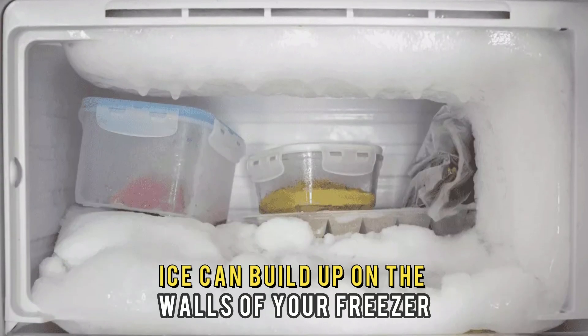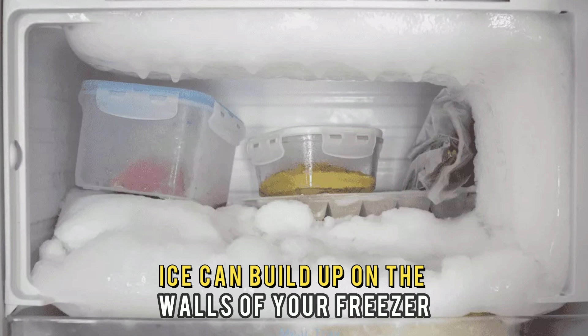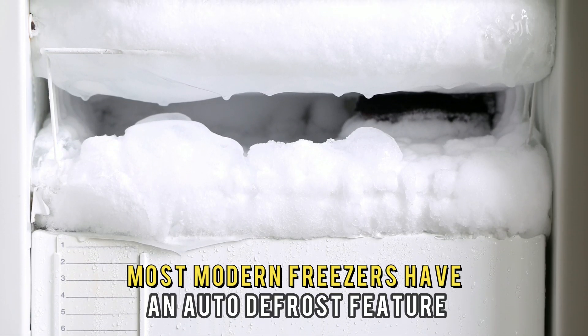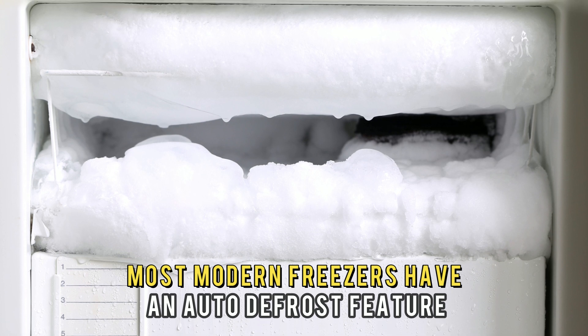Frost buildup. Ice can build up on the walls of your freezer, making the freezer strain to maintain the required temperature. Most modern freezers have an auto-defrost feature. If yours doesn't, do the following.